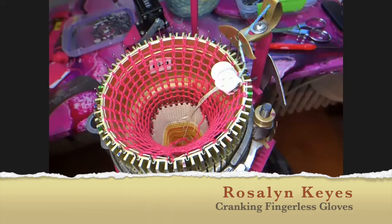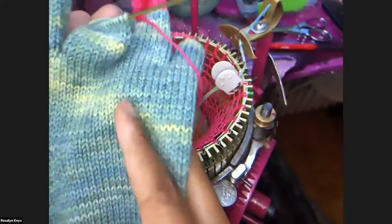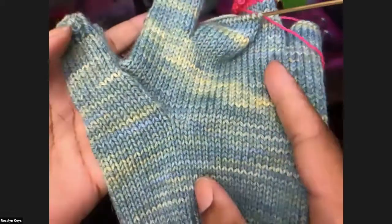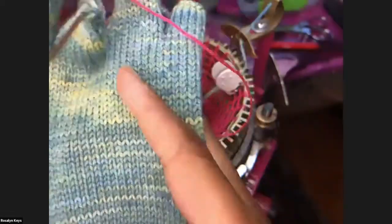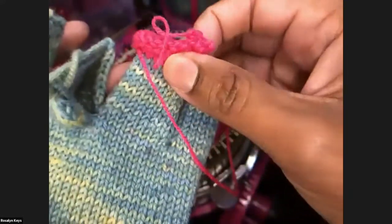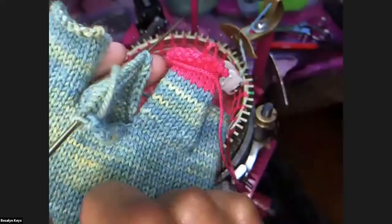Good morning everybody. I'm Roslyn Keyes, and I go by Ros. Today we're going to be making the fingerless glove. I'm in a tight space because I have my camera really close to my machine. Here's one, and then we'll make a friend to this one, and if we run out of time, I can at least show you how to finish it, either with waste yarn or without.